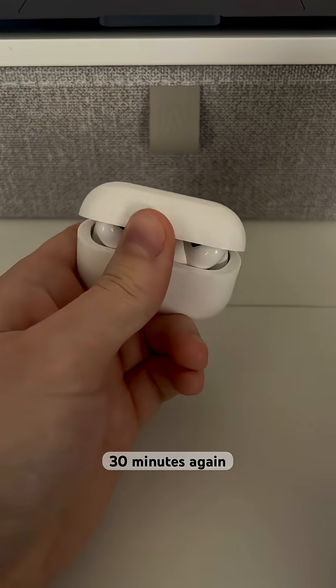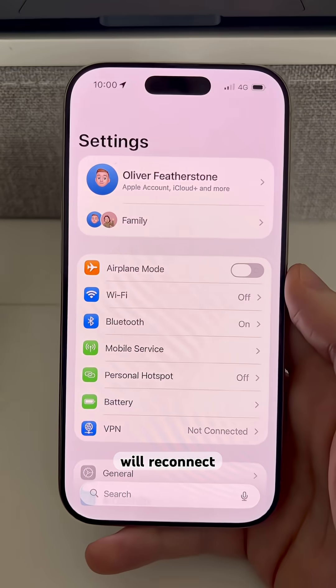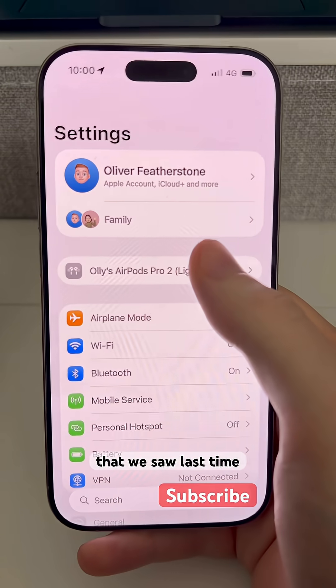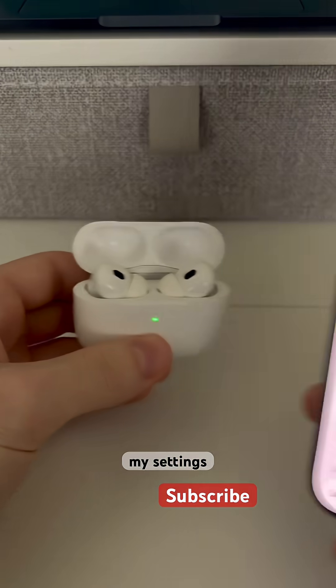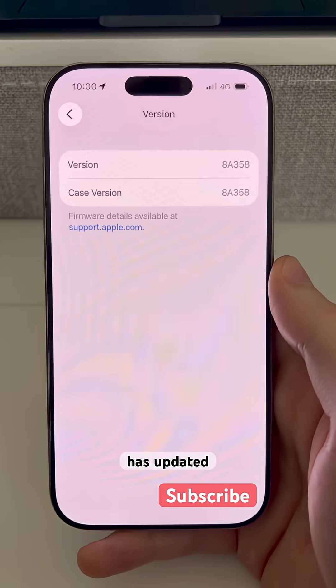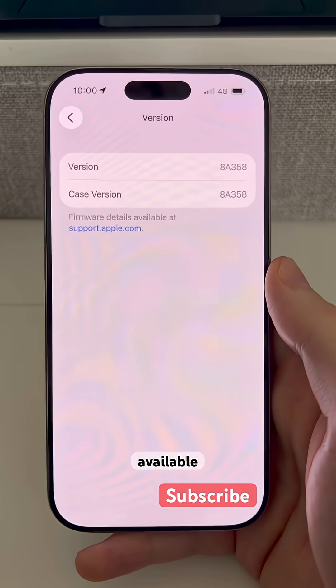Once you've waited 30 minutes, open up your AirPods case again. This will reconnect them to your iPhone with the same process as before. You can then jump into your settings, scroll down to the About section, click on version, and confirm that it has updated to the latest available version.